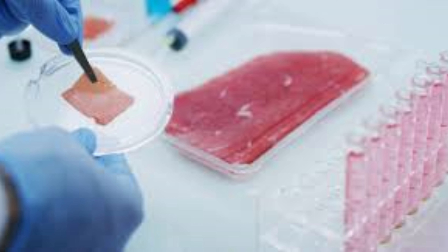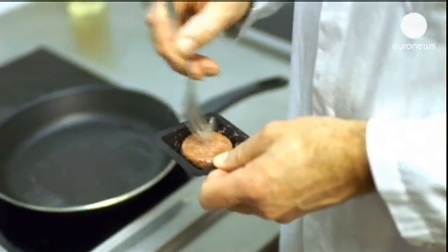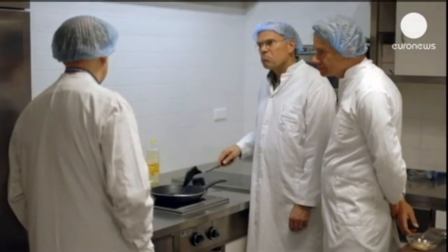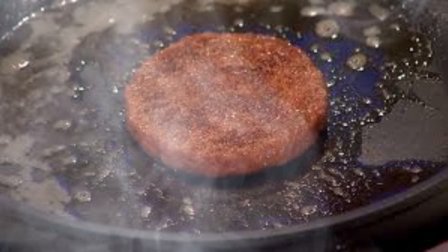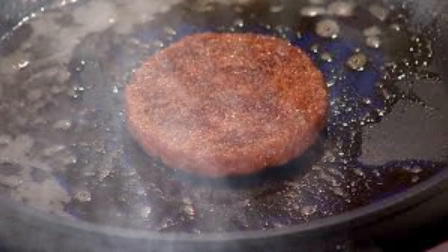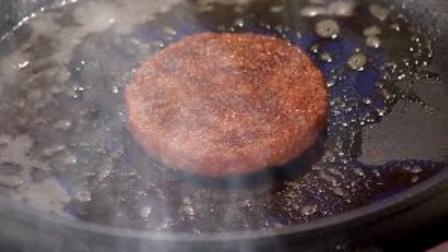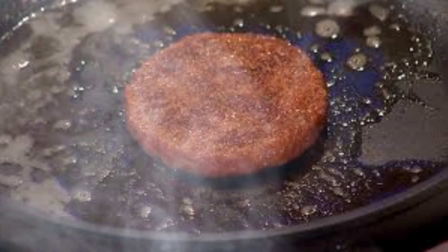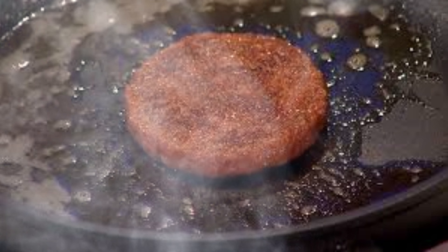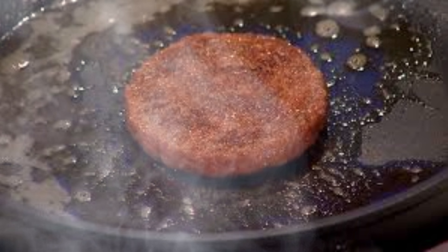In some cases, researchers are also exploring the use of pluripotent stem cells, which have the potential to differentiate into any cell type. Once extracted, the cells undergo a sorting process to isolate the desired cell types. This is often accomplished using advanced techniques such as fluorescence-activated cell sorting (FACS) or magnetic-activated cell sorting (MACS). These methods allow scientists to separate the target cells based on specific surface markers, ensuring a pure population of cells for cultivation.